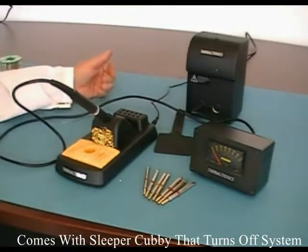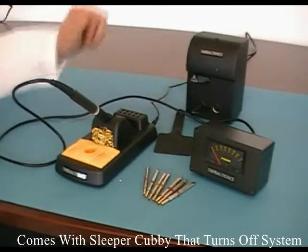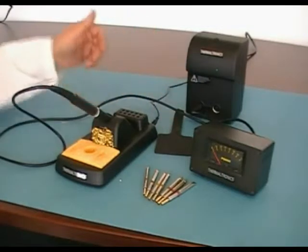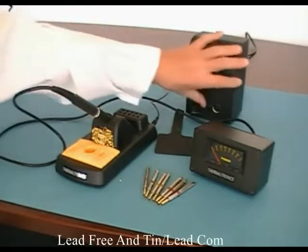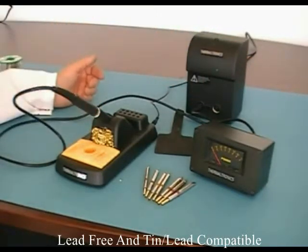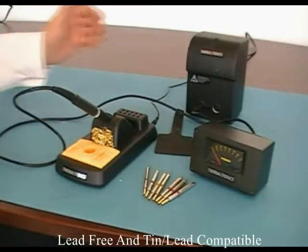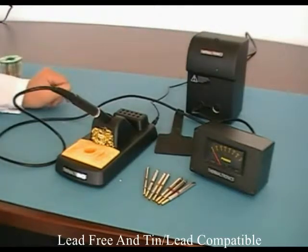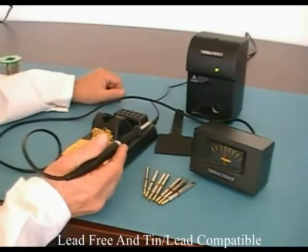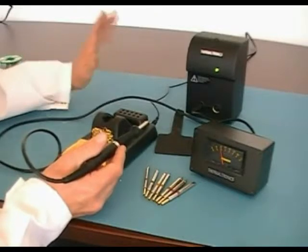In addition, if you run a tin-lead process and a lead-free process, you have two ports here. So you can get a second soldering iron and have one for tin-lead and one for lead-free. Or if you want to run a small tip in one and a large tip in the other, you can simply just flick it across as required. The unit is suitable for lead-free or tin-lead — it's a great value entry-level system. So if you're looking to get into soldering at a really good price, the Thermaltronics TMT 2000 really, really performs well. Until next time, thank you.